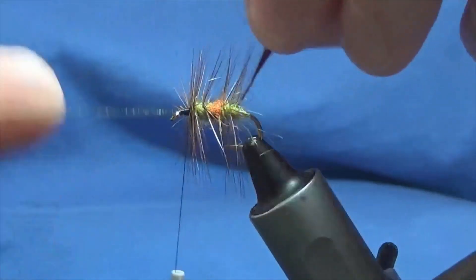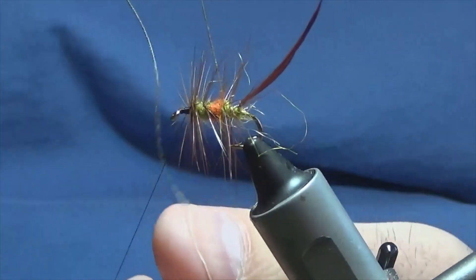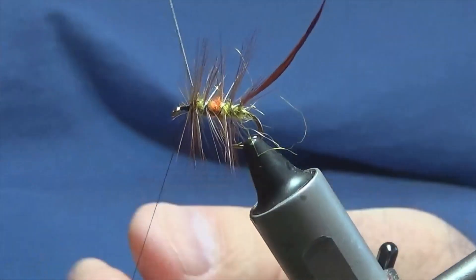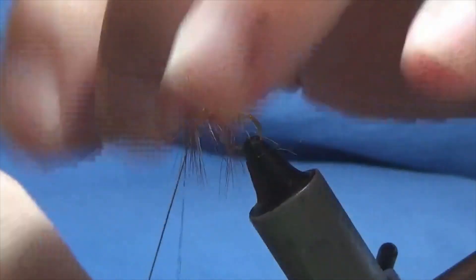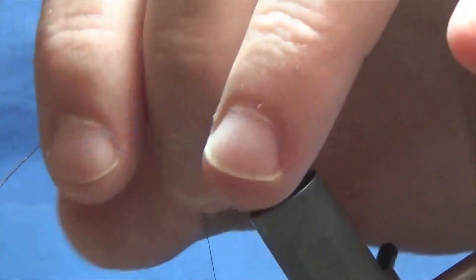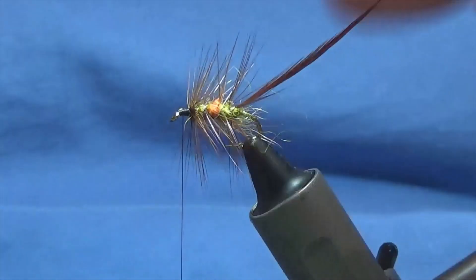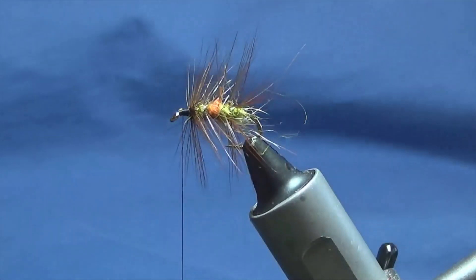Down to here - now keep a hold of your tip. Come in round with your oval gold tinsel. Take another wide sweep, don't want to cover your orange - always be mindful of that when tying these type of flies. Anything that's going forward, sweep it back. Four turns up the body is plenty. Bring your oval gold tinsel up at the front, ready with a turn, then a couple of turns to secure in. Come in and trim away the excess, then come in and trim away the tip of the hackle at the back.